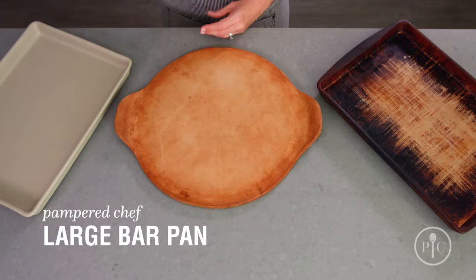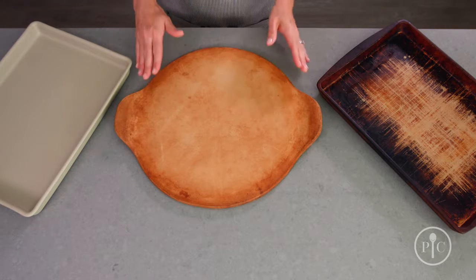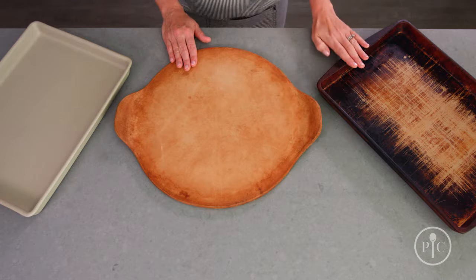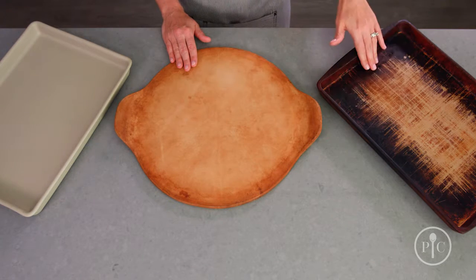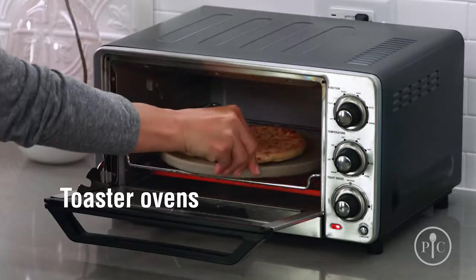We like to say the darker it looks, the better it cooks. Here we have a large bar pan straight out of the box. The more you use your stone, it will develop a nice golden color, and then after years of use — just like this one from the test kitchen — it'll become nice and dark.